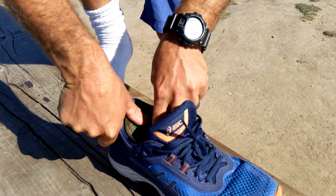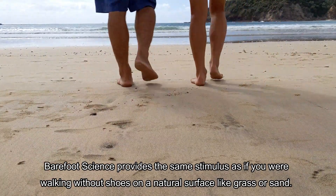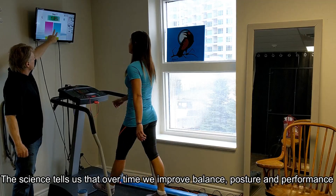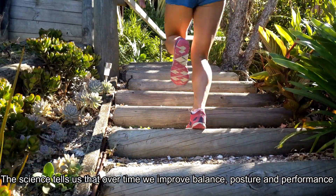With our shoes, we don't get mid-arch stimulation, and this dome essentially brings a natural surface into the shoe. Since we're not going to stop wearing shoes anytime soon, we're providing the same type of stimulus we'd get walking barefoot on a natural surface — grass or sand. The science tells us that over time we improve our balance, our posture improves, and so does our performance.